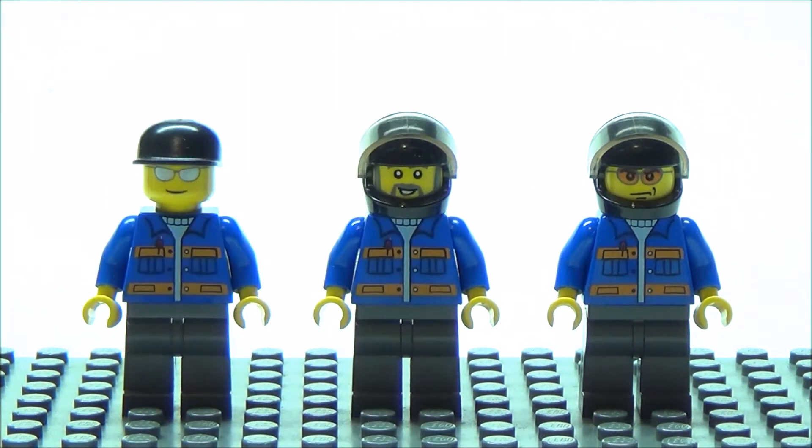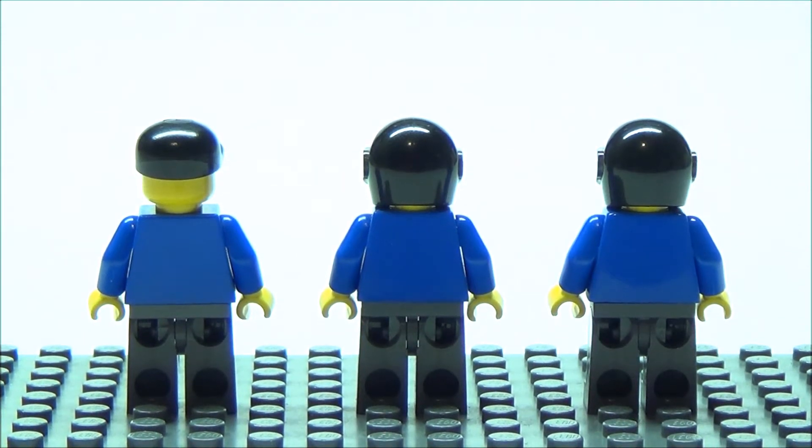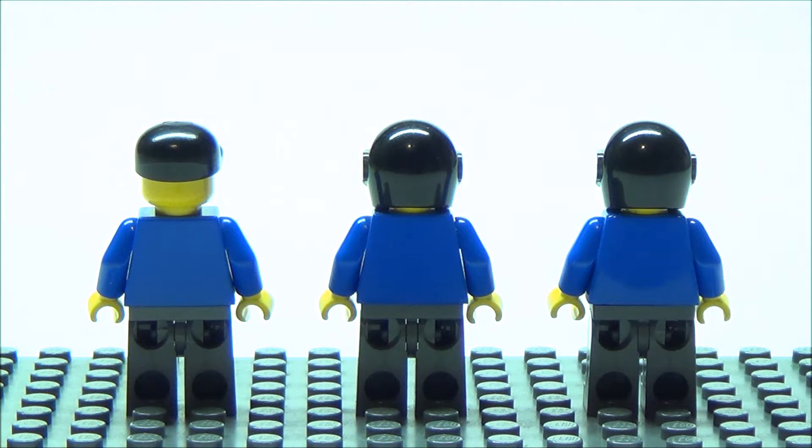Here is the motorcycle driver's face. As you can see, none of these figures have any back printing. And since it's Lego City, they don't have second faces.